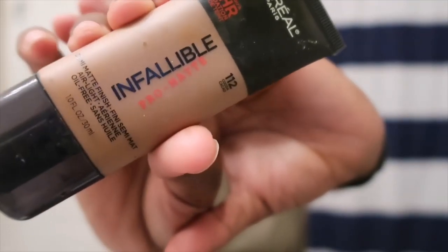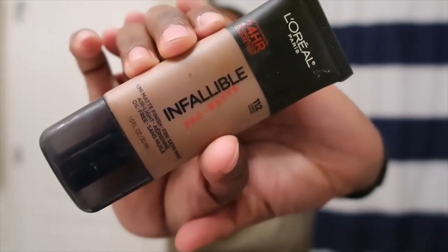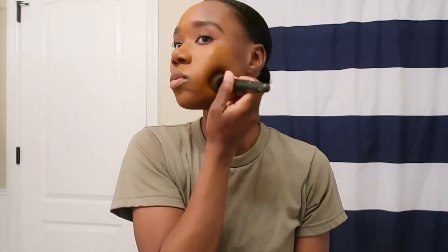For my foundation I'm going to be using the Infallible Pro Matte by L'Oreal in the color Cocoa. When I apply my foundation I like to go in first with my Perfecting Face Brush by Bare Minerals. I feel I get more out of my product that way, as opposed to going straight in with my Beauty Blender, because sometimes my Beauty Blender just sucks up all the product before I really get to spread it on my face. So I take my brush, spread everything around my face, and then go in afterwards with my Beauty Blender.